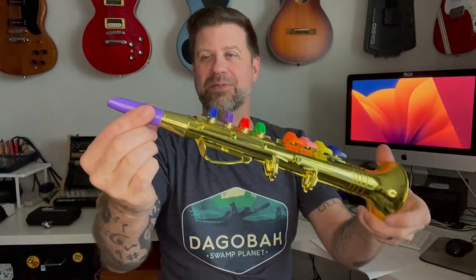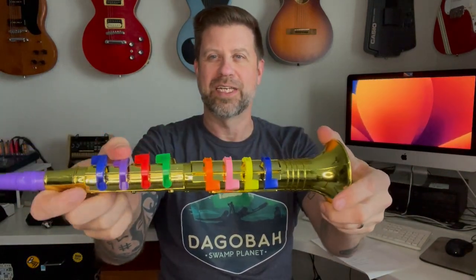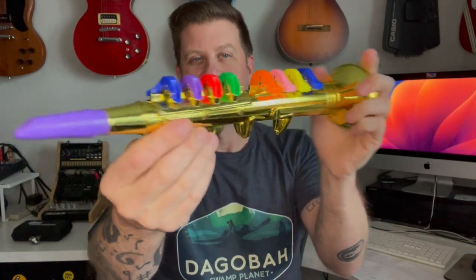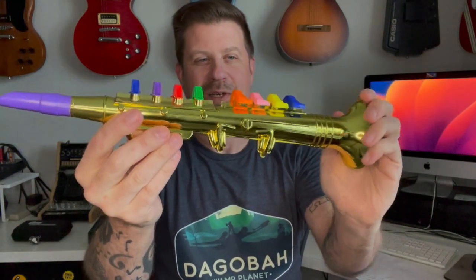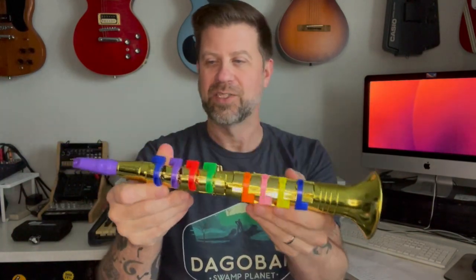So here is our soprano sax. You can see we've got this sort of purple mouthpiece here, and then you've got a different color key for each note, but they appear to be spring-loaded like that. And those are what allow you to make the notes. The end is sealed, so apparently just the air escaping gives you that tone.